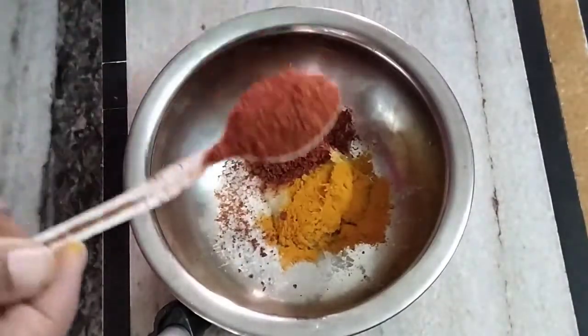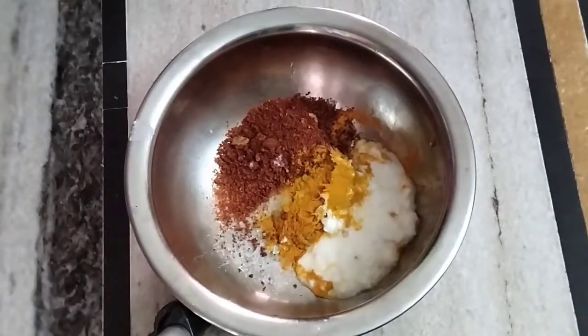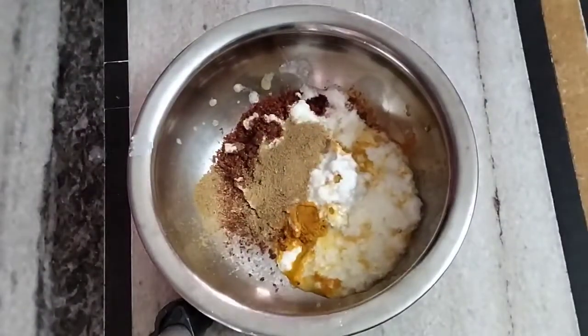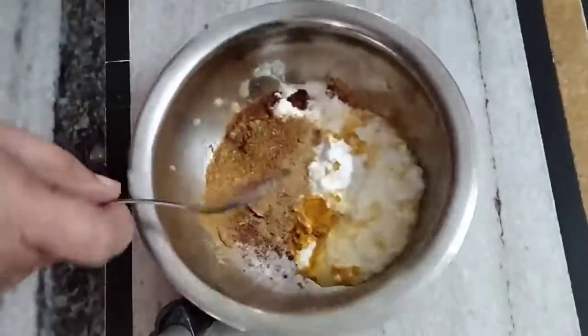Salt, turmeric powder, 2 spoons, salt, 2 spoons, garlic, garam masala. Put it in for a few minutes.